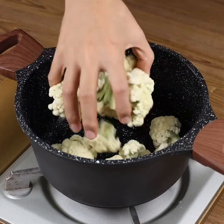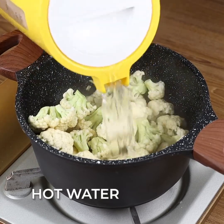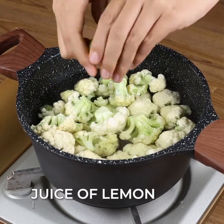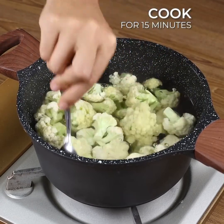Put all the cauliflower into a pot, cover it with hot water, and 1 teaspoon of salt, the juice of 1 lemon, and let it cook for 15 minutes.